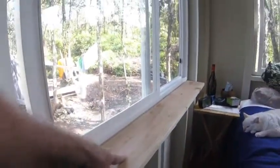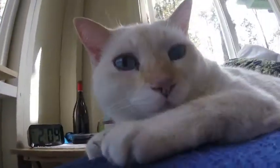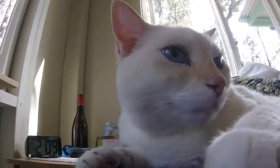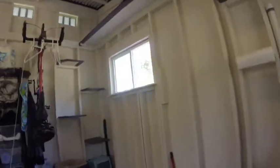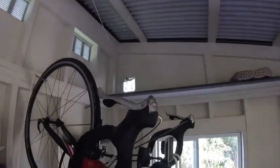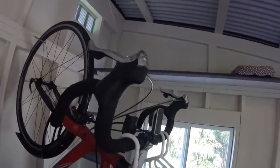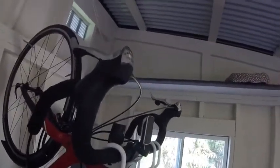I put the window sill in temporarily for Ziggy, which he loves to sit on at night and look out. There's Ziggy. We finally rigged up a little way for him to go out of his cat door, because he hadn't figured out how to open the catio door yet. So I'm hoping this will help him learn how to go out.